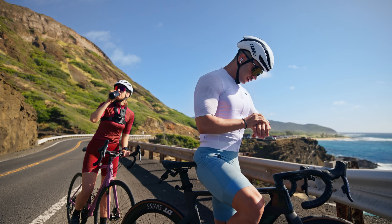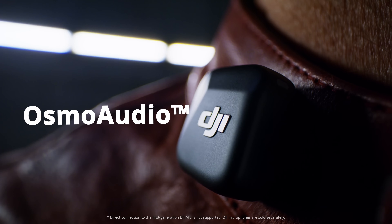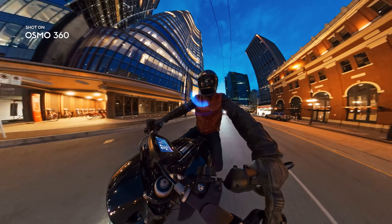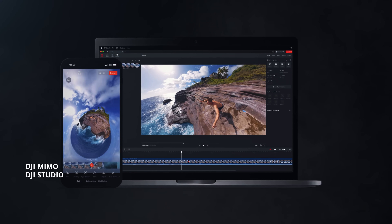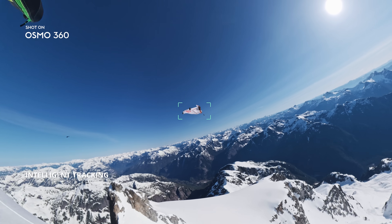Sync your stats instantly. Show off your pace. Pair with the DJI Mic Series for studio-quality audio. Edit anywhere with DJI Mimo and DJI Studio. Lock on your subject with intelligent tracking for hero moments.